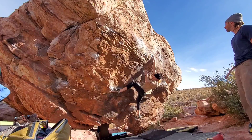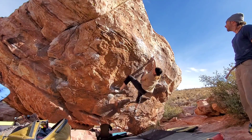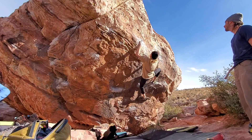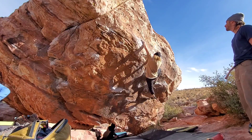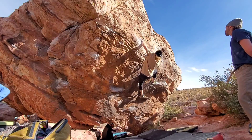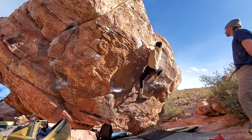Higher. That's it. All the way. There you go, come on. Go out right to the crimp or jump. And now just spring up.